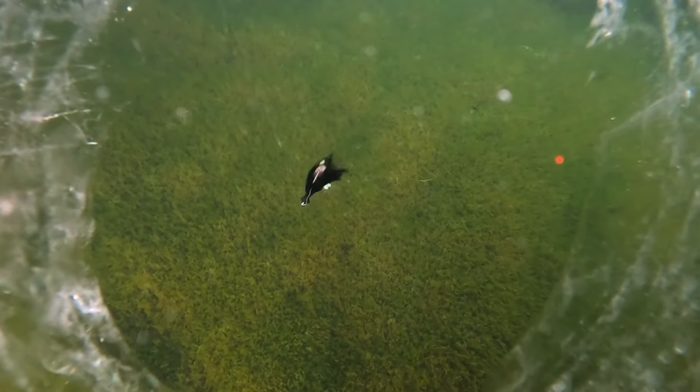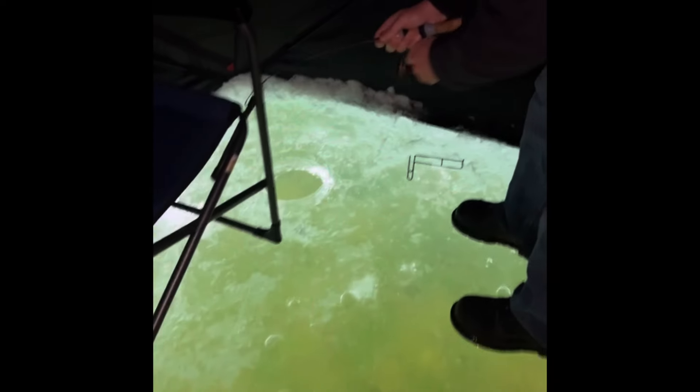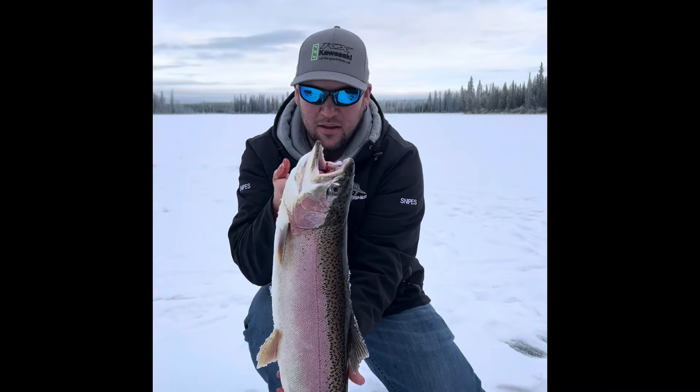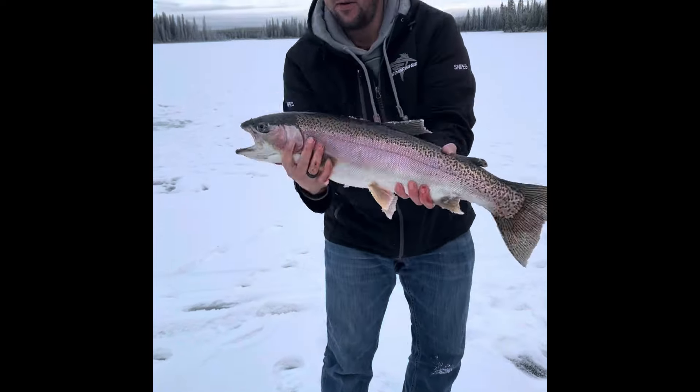I got the light on. I don't trust this rod at all. Jesus, that's a big fish. Oh, that's sweet. Oh my God. This is the hardest part — trying to get its head through the hole. Yes! Oh my God! Let me do one standing up.